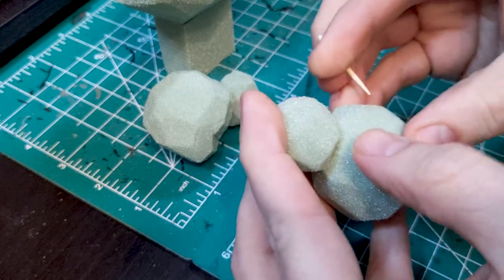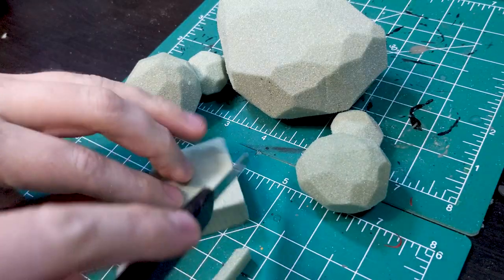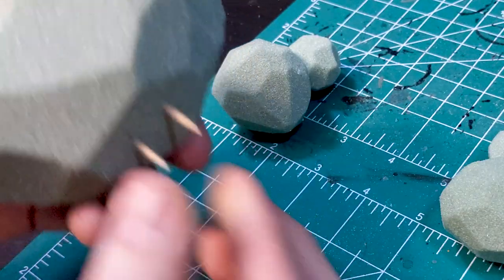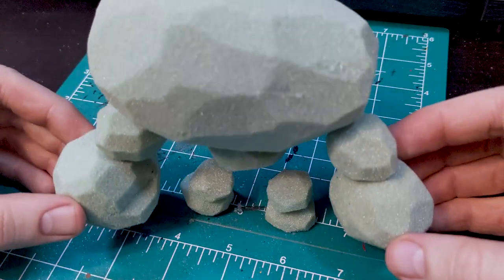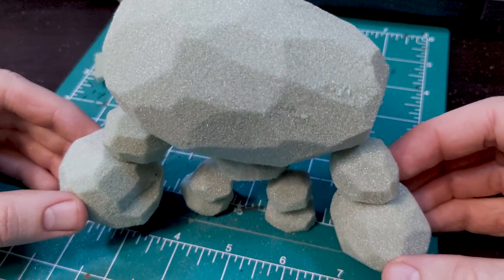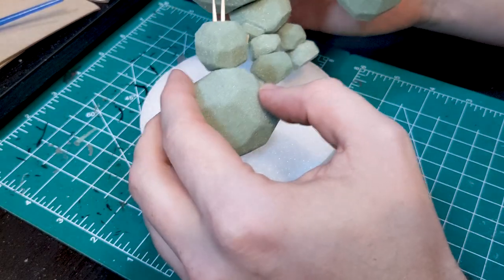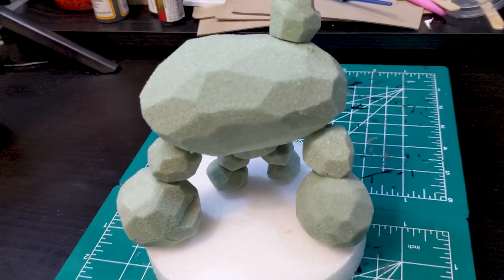After working my way through the simpler bits like the body and hands, I moved on to the smaller sections, scaling them to fit with the big pieces. This step took a lot of test fitting, eventually with some toothpicks to hold things in place. I also went back and made minor adjustments to the body and the hands to get things to fit the way I wanted. Once I was happy with the general shape, I checked his sizing against the base I was planning to use and started texturing the individual pieces.